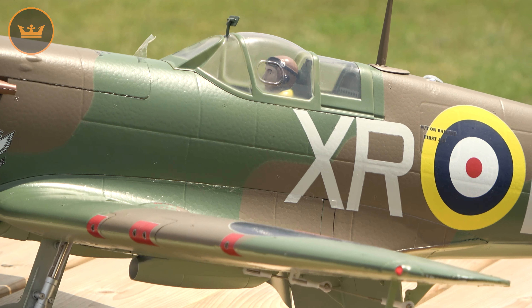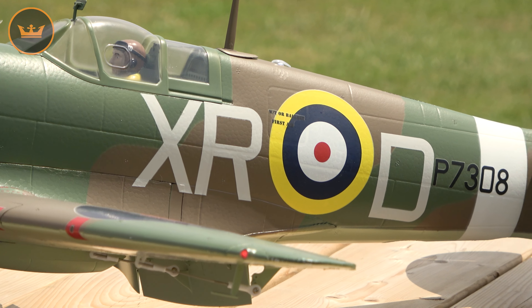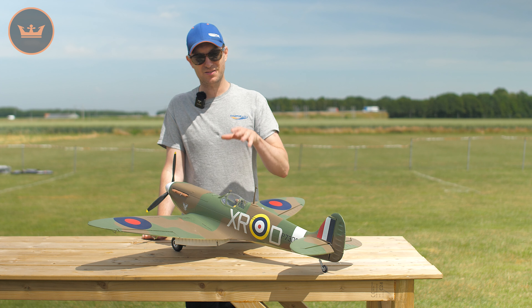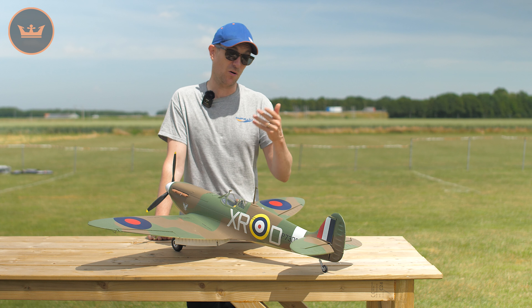Hello and welcome to HobbyKing.com. My name is Stuart and I'm here to proudly present a new release from DuraFly. It's not a brand new model but it is a peach of a model — it is the DuraFly Mk2 Spitfire.